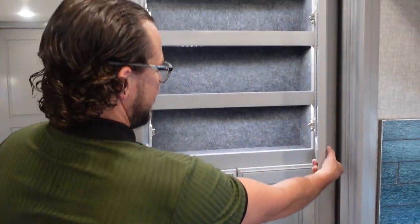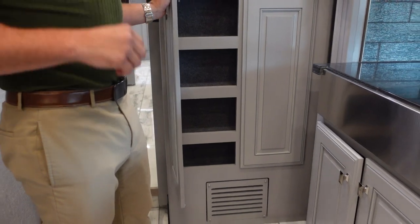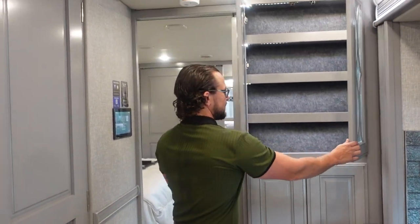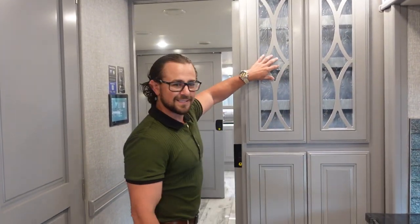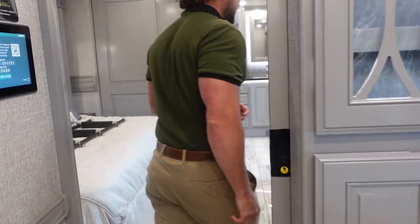There's also a nice extra pantry here — every bit of storage counts. And the glass inlay on the pantry door is a nice touch. Now, what really makes the 44S special, in my opinion, is the master suite. Let's head back and take a look.